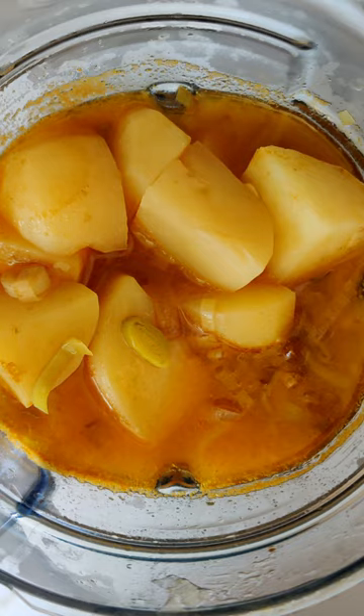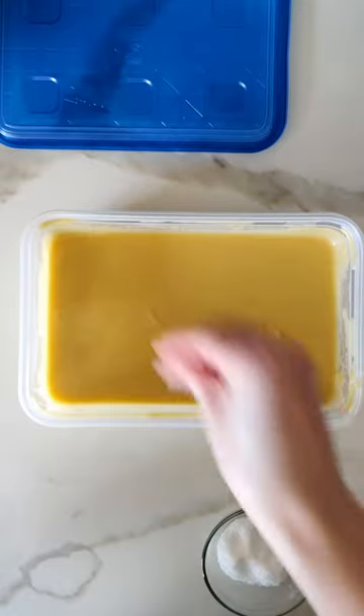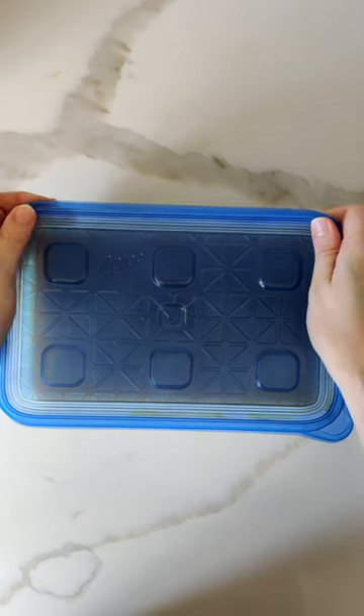Now I've taken out the bay leaf and we're going to blend it. I'm going to strain the soup through the strainer, then I'll add my coconut cream, and season with salt and white ground pepper, and then it's in the fridge to chill for one hour.